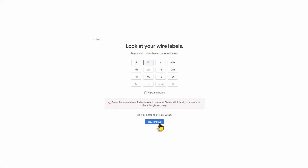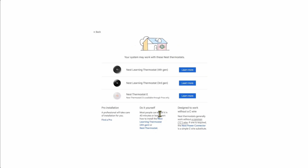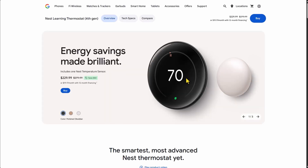After answering these questions, you're going to see that you're compatible with the Nest Learning 3rd generation, 4th generation — which is the one I'm showing you today — and the Nest Thermostat E. The red cable provides power, and the white cable sends the signal to your furnace or boiler to turn on that zone.